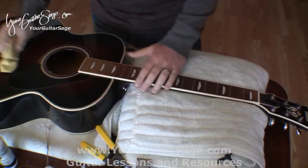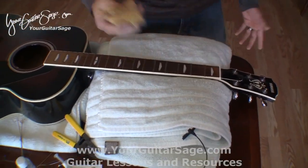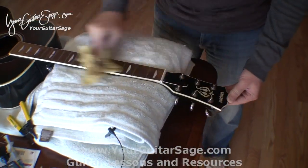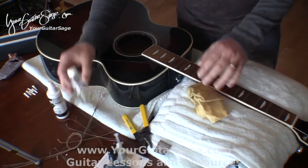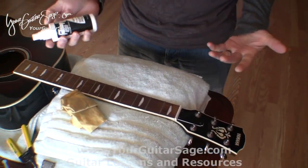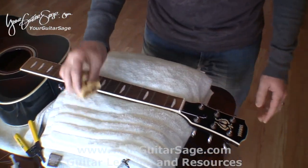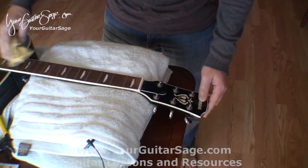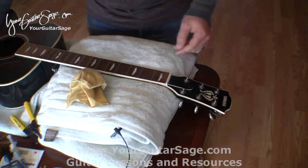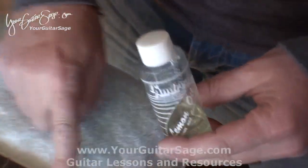Now the instrument is ready to put strings on. You can see all the dust here — just clean that off with a duster or what have you. You can use guitar polish, though you can also just use water because it doesn't leave a residue on the guitar. This is lemon oil — we're going to use this for the fretboard.